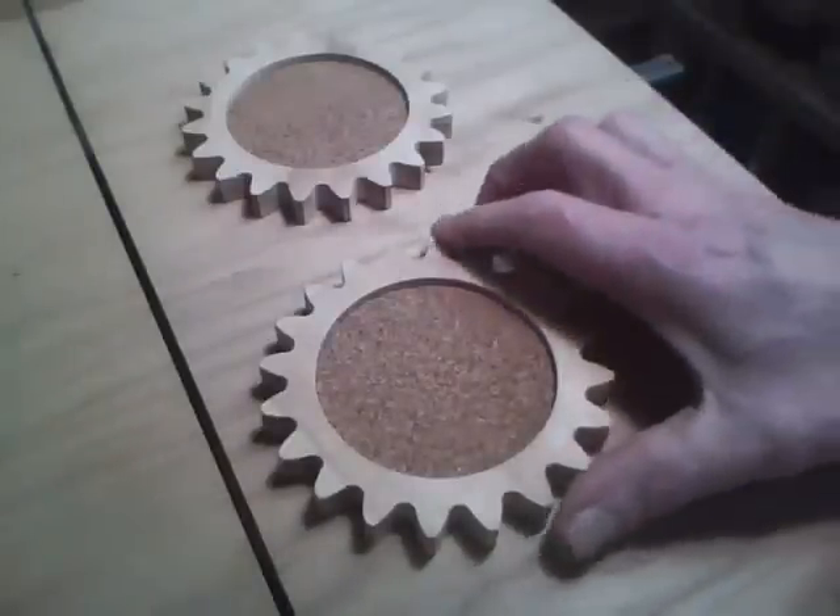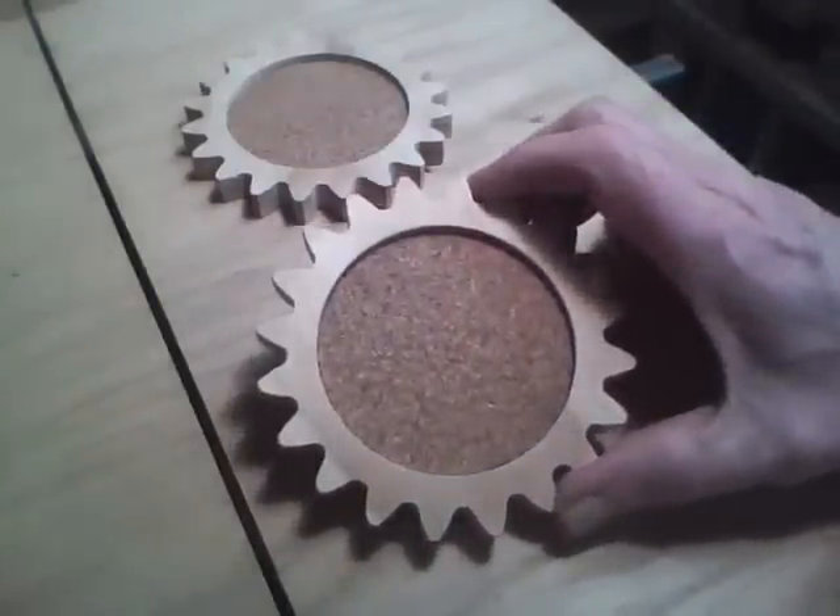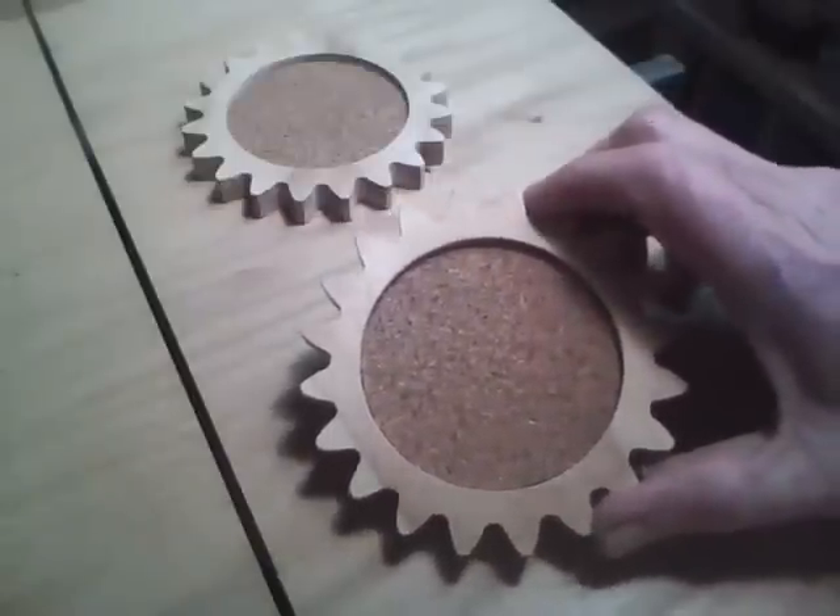I made a set of six gear-shaped coasters.